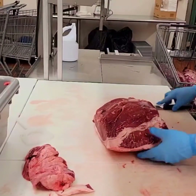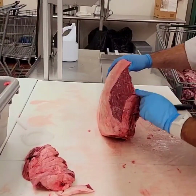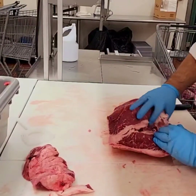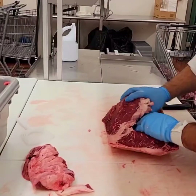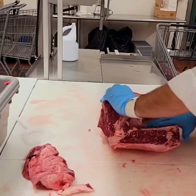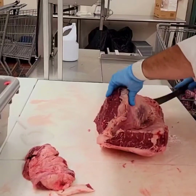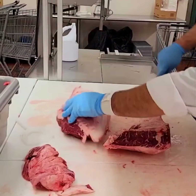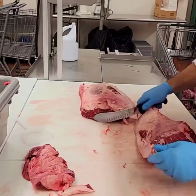You've got this seam right here that separates the cap of the top sirloin, which is also called the culotte. I'm gonna pull the two apart — you can get in there with your hands and just pull it right apart; it'll go almost all the way. Take your knife and finish it off, just follow the seam. Let's set that cap aside for now.